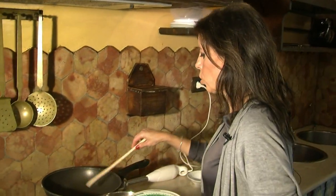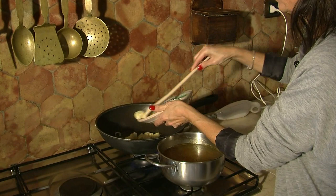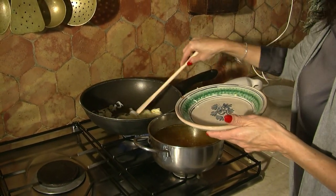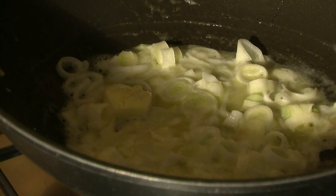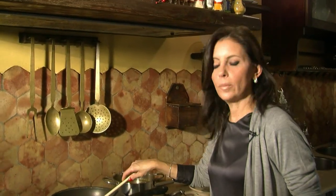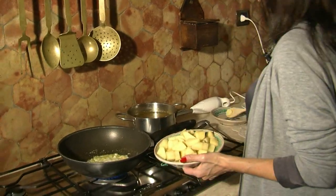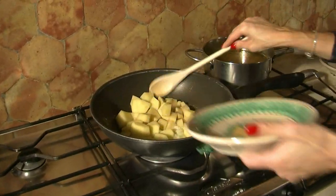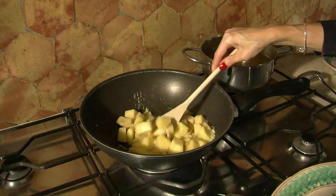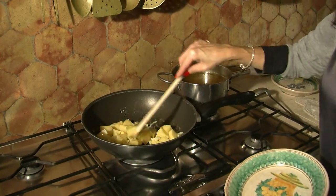Comincio subito: faccio sciogliere il burro nella nostra casseruola e metto lo spicchio di aglio e la cipolla. Dovranno rosolare qualche minuto. L'aglio e la cipolla stanno rosolando, tolgo l'aglio e aggiungo le patate tagliate a tocchetti.